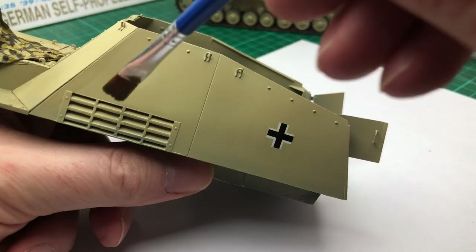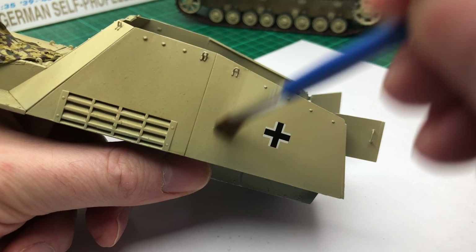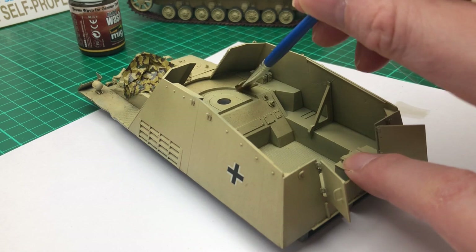I did a bit of research and found out what the next process was — it was a filter. A filter is a kind of overall wash of a certain colour that tints the initial spray colour. So with German yellow you'd use a more yellowy colour rather than black. There are different colours for each kind of tank colour: green, yellow, or grey.